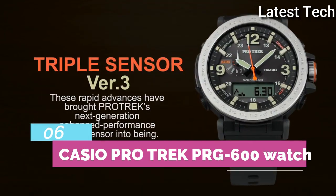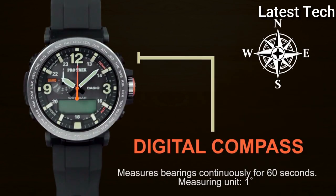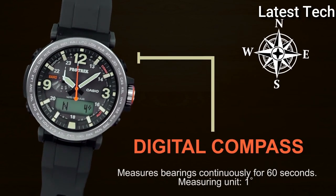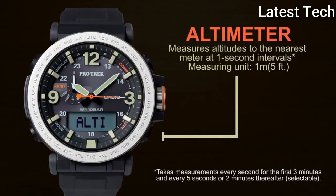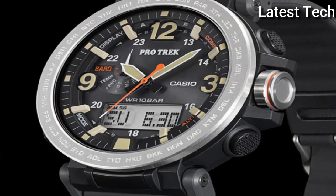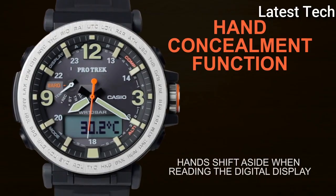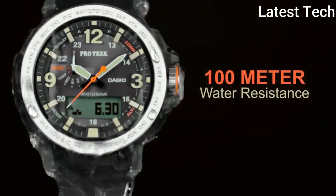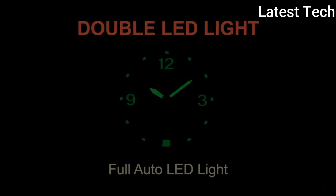Top 6. Band material: rubber, resin, silicone. Dial color: black. Watch shape: round. Display type: analog and digital. Case material: rubber, resin, stainless steel. Movement: quartz. Feature: automatic radio control. Water resistance: 100m.